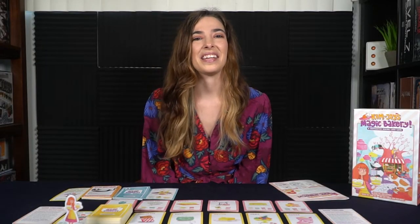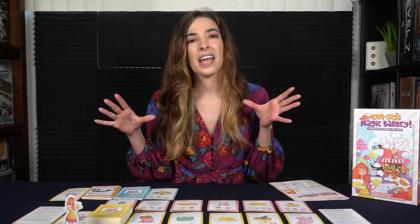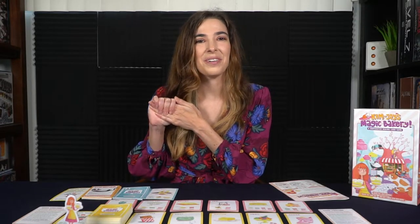In the Magic Bakery game we will be working together to fulfill different customer orders for lots of baked goodies and yummy treats. We'll go over first a little bit of what all you get in the game, how to set it up, a little bit of the turn order and how to play, and then at the end I'll give my review of Kim Joy's Magic Bakery.